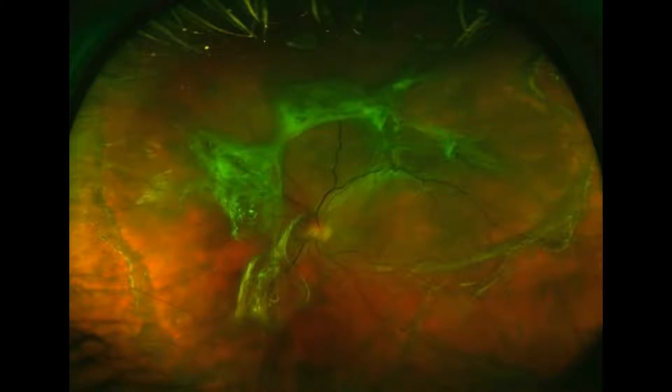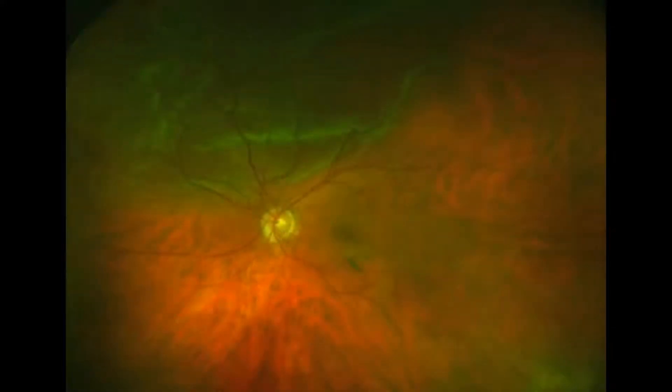This is an example of a patient you would want to do a vitrectomy on: they have surface PVR, you're going to need to peel, possibly do a retinectomy, and remove traction from the surface of the retina to get it flat. This is also a great patient for primary vitrectomy — a superior retinal detachment with a PVD and some vitreous debris — one of those modified pneumatic-type vitrectomies, although a scleral buckle would also be highly successful, especially in a phakic patient.